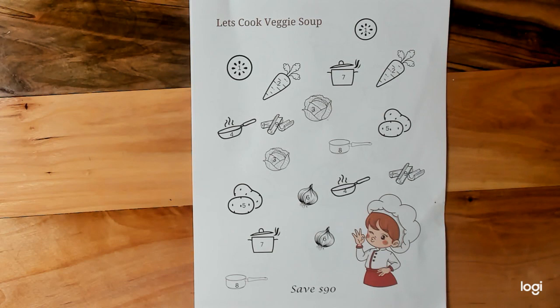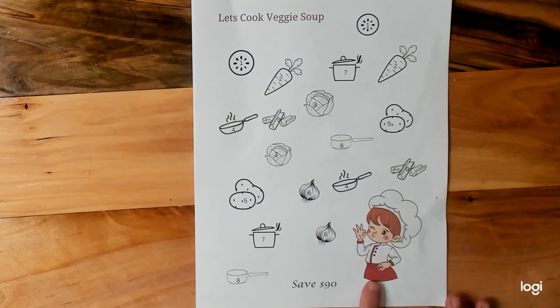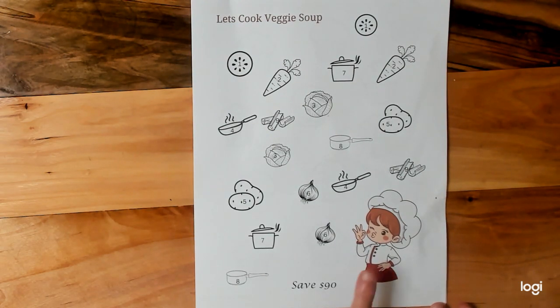And he said, I don't know. He said, let's just look, Nanny. So the other night I had made vegetable soup and I thought, well, let's see if we can't come up with something to do with vegetables. And he said, 'Nanny, I don't like broccoli.' I said, okay, we don't have to put broccoli in.